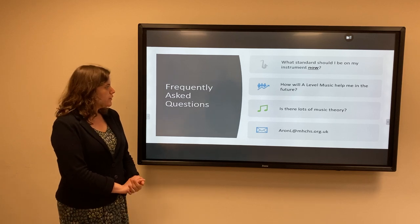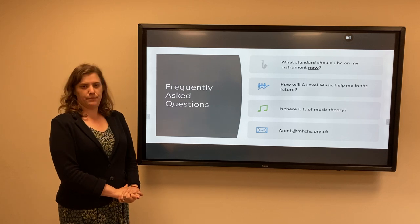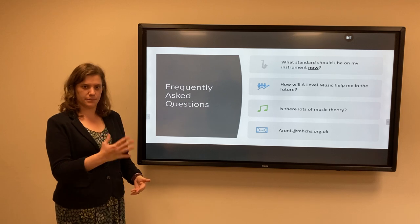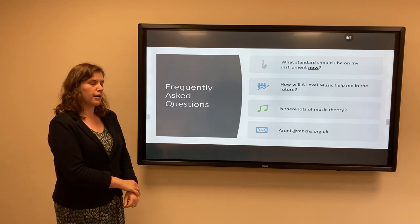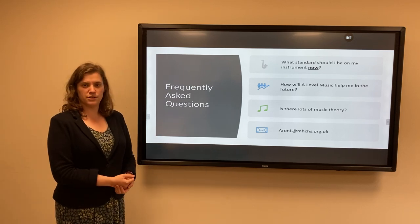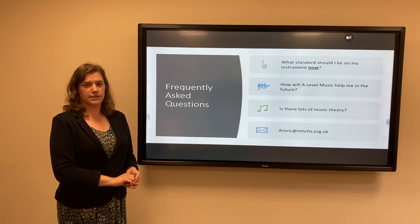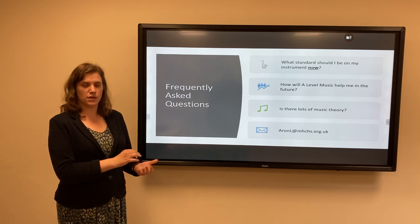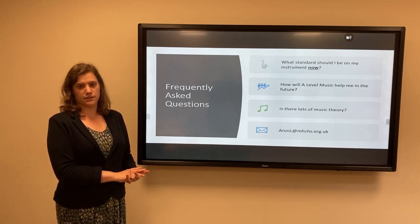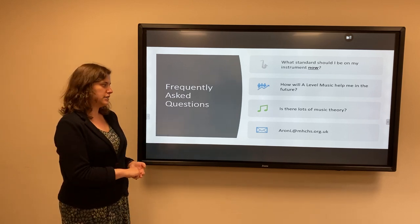Some frequently asked questions: if you intend to do A-Level Music and you're currently in Year 11, you should ideally be around Grade 5 or 6 standard now, and that gives you enough time to get up to Grade 7 or 8 standard by the end of Year 13. A-Level Music is obviously great if you want to go on and do music at university, but even if you don't, it's a very highly regarded A-level. It does have essay writing components, so it develops those skills, and both universities and employers recognise that it develops skills such as problem solving, resilience, and working as part of a team.